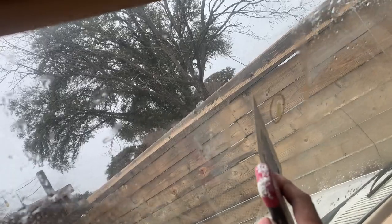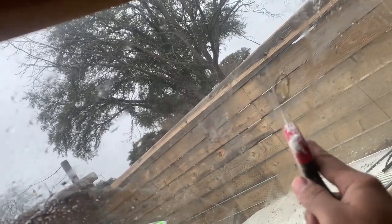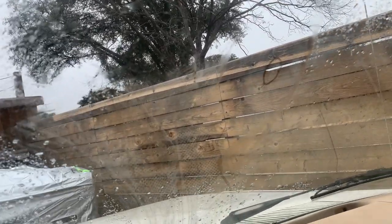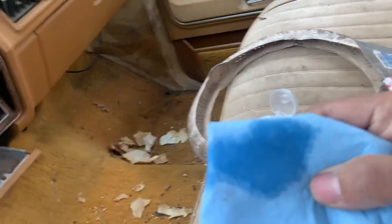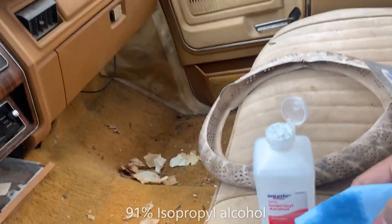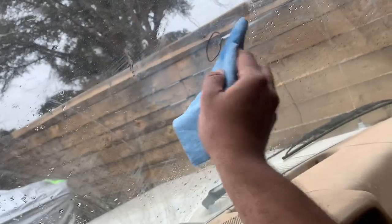Next step is to scrape off any old adhesive. After that, I've gotten some 91% IPA and I'm going to wipe it and keep that nice and clean.